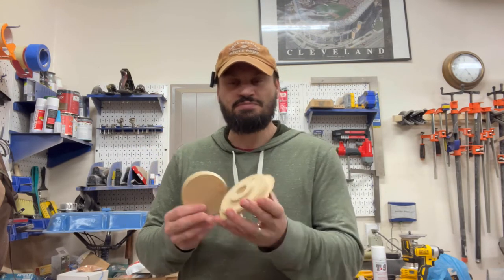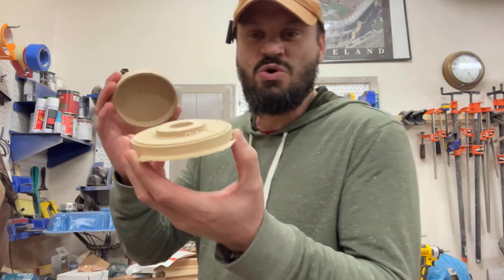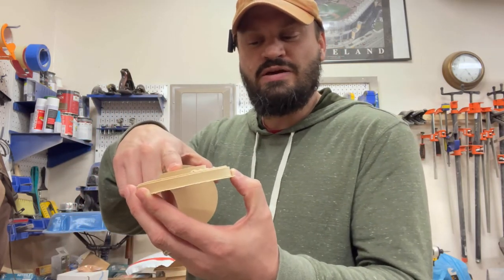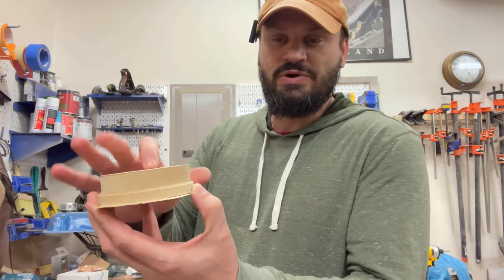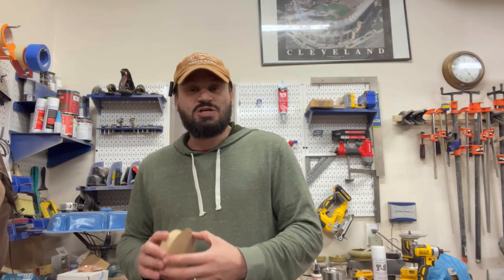The first one wasn't so great — my smokestack was a little bit short and the lid was just a little bit off. So I went back to the drawing board and made the adjustments in the software.